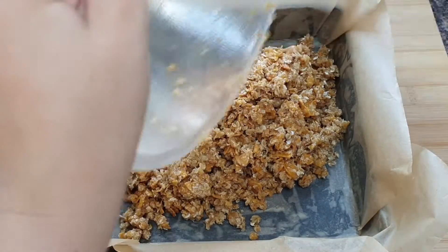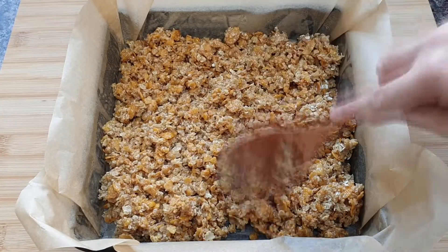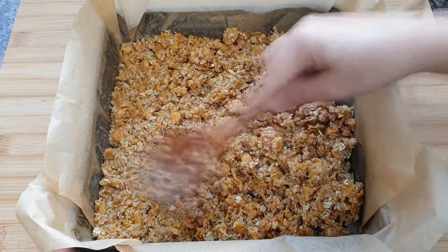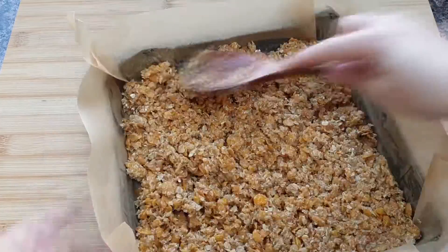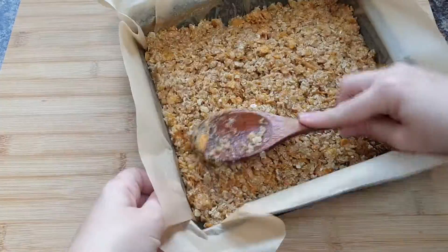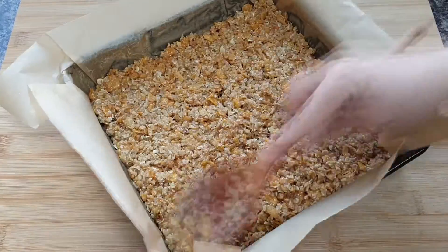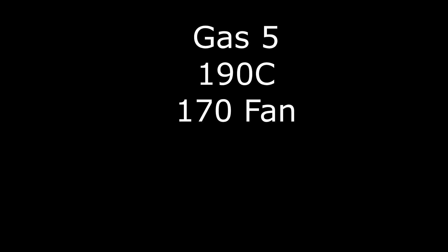Having pre-lined a baking tin with baking paper and greased the bottom — my baking tin is nine inches by nine inches — add in your oat mixture, pressing down with the back of the spoon, making sure it is as even as possible. Then pop it in a preheated oven at gas mark 5, 190 degrees centigrade, or 170 fan assisted.